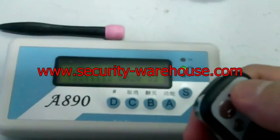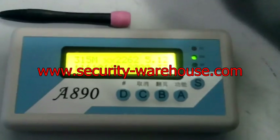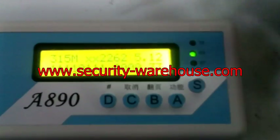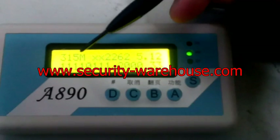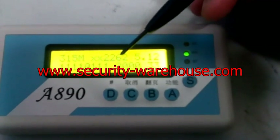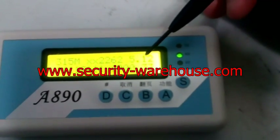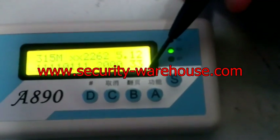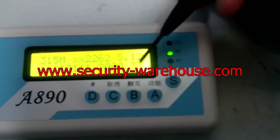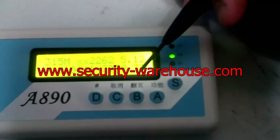Now I use another remote control and press any buttons. This time the signal learned is 350.15 MHz frequency, and still a 2262 chipset, and the code here with system. Do you see — it now shows 33 pieces of records saved inside the memory.